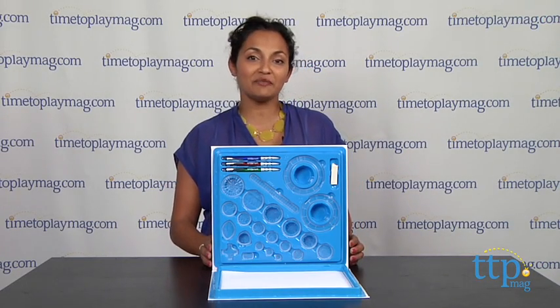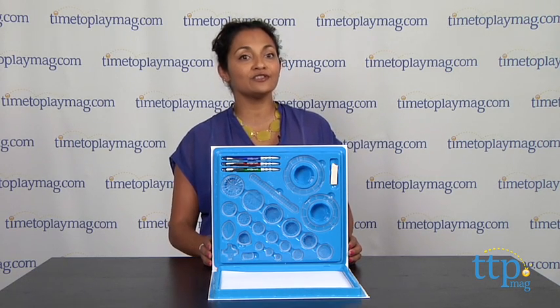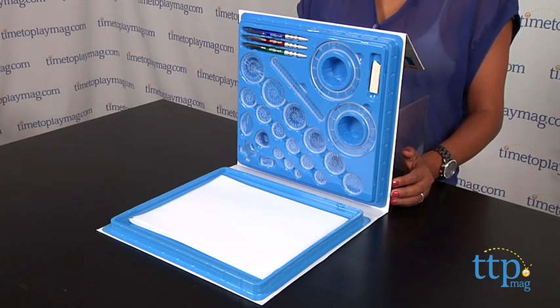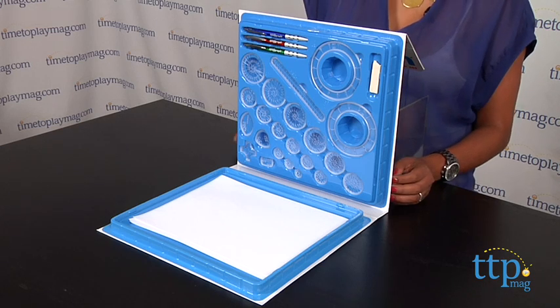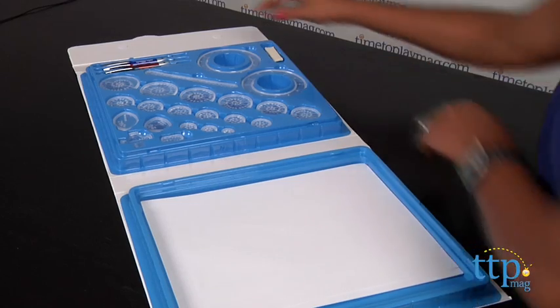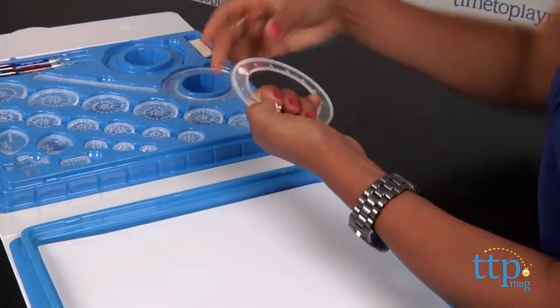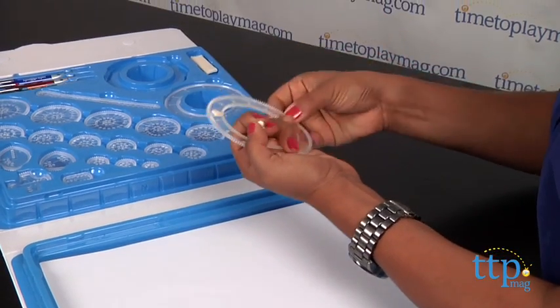Hey everyone, this is Maria with TimeToPlayMag.com. Create beautiful intricate designs with the original Spirograph. I remember playing with this when I was a kid and was mesmerized by the unlimited possibilities. This toy was originally developed as a drafting tool by a mechanical engineer, and it combines art and math to create these gorgeous designs. So here's how it works.